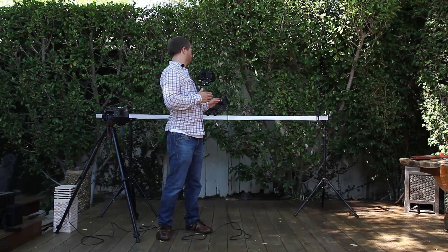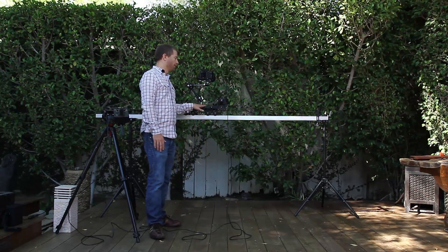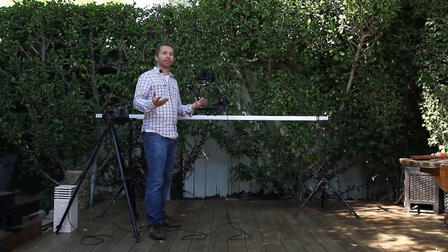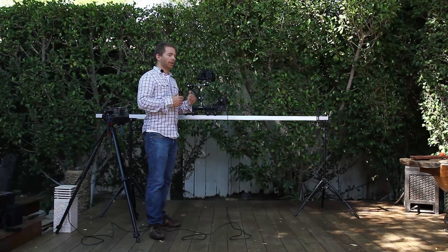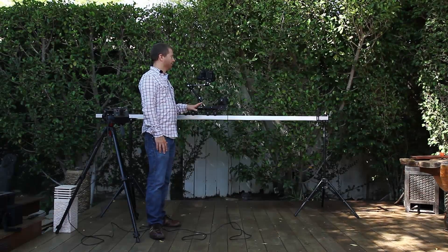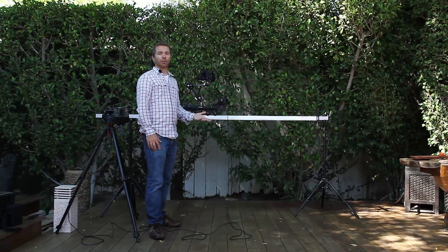If we were trying to move a dolly manually, we'd have issues because we'd be pushing either too fast or too slow. When we stitched all the still images together to make the composite movie, we'd end up with speed variations of all sorts. A device like this is really designed to eliminate that from the process and create a nice, smooth, fluid motion however you would like.